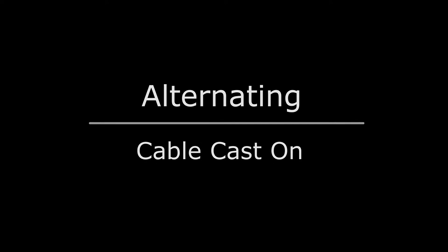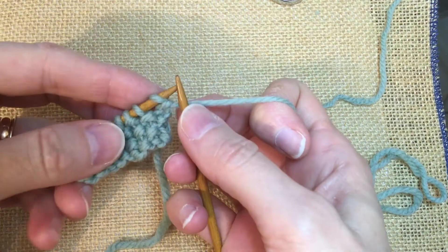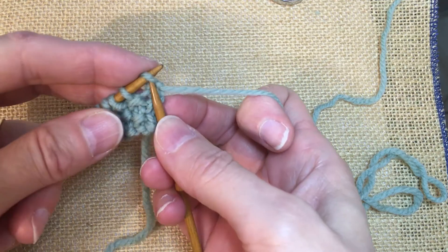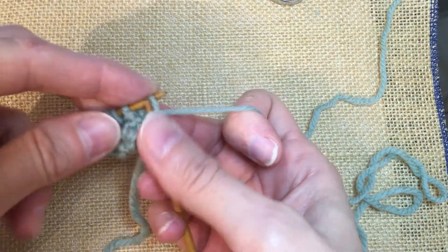Hi, this is Donna Esten, and we're going to do the alternating cable cast-on, where you're alternating between a knit stitch and a purl stitch. This is really good for a one-row buttonhole within seed stitch.